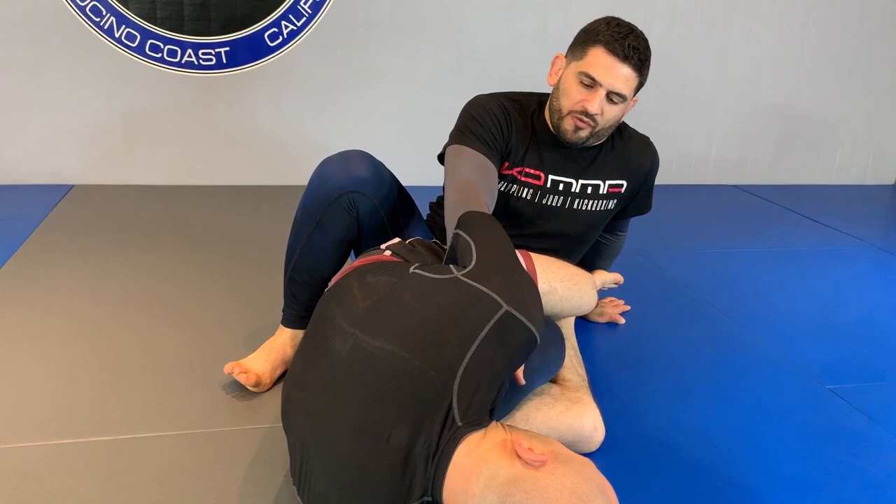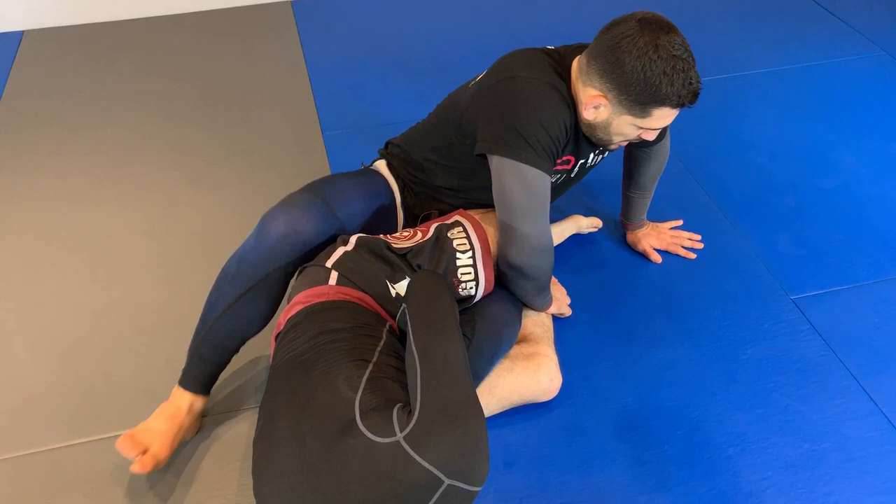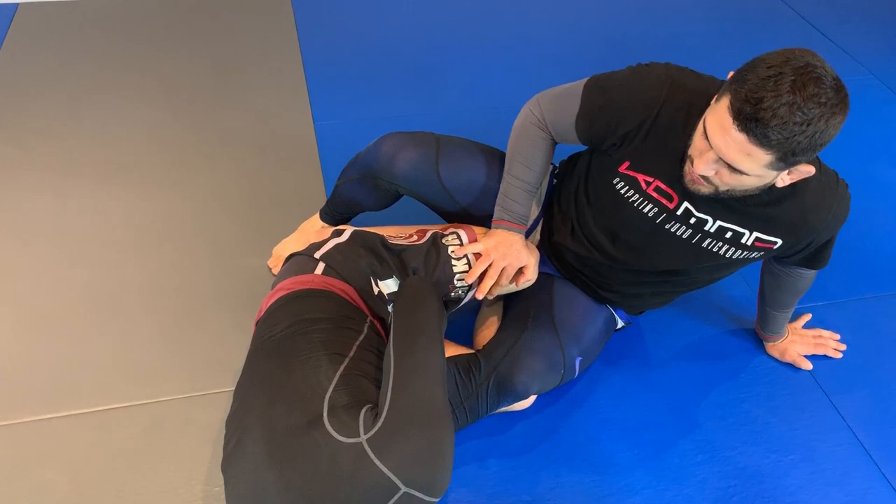If my left leg's caught, I like to post with my left hand. I use my right hand to pin the leg that's controlling me. As I pin this leg, I put all my weight on my left arm and I hop over.